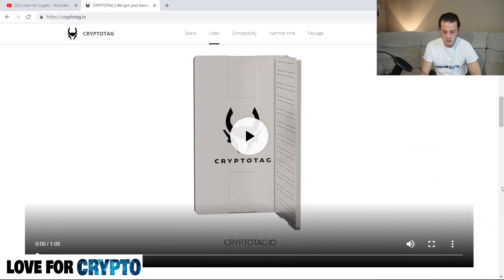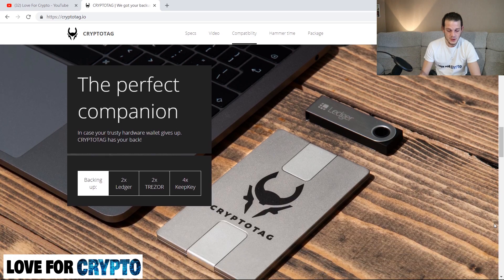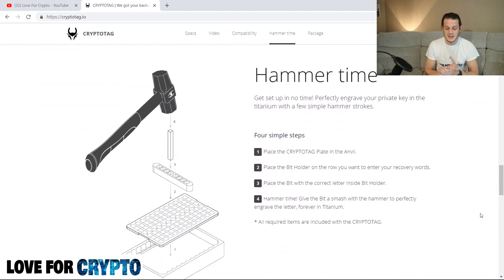There's a short video on their site — only a minute or so — you can feel free to check it. The link is in the description. 'The perfect companion in case your trusty hardware wallet gives up — Crypto Tag has your back.' It can back up either two Ledgers, two Trezors, or four KeepKey seeds or private keys and restore phrases. Hammer time — get set up in no time, perfectly engrave your private key in titanium with a few simple hammer strokes.